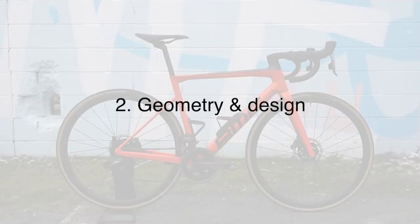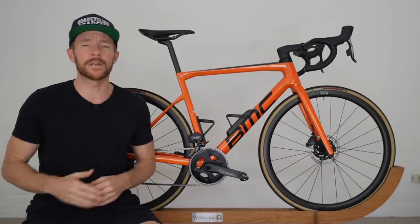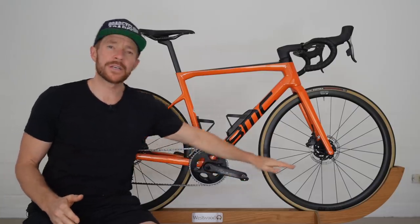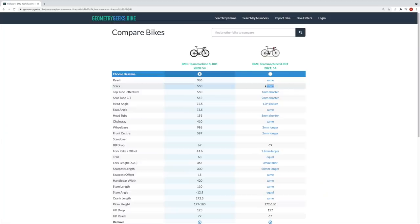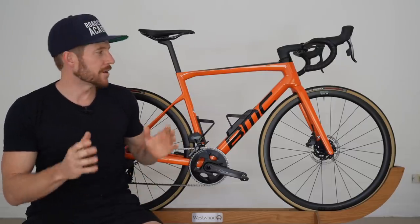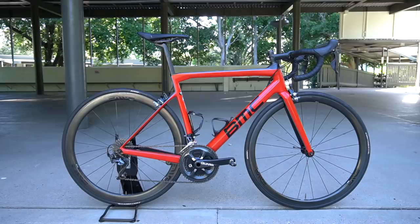Number two is the geometry and design. Geometry-wise, comparing this 54 centimeter versus its predecessor 54 centimeter, we basically have the same bike with some small tweaks. Notably the seat tube and the head tube, which were potential areas where BMC could reduce carbon fiber and therefore frame weight. Although the stack on the BMC, which enables the rider to get more aerodynamic despite the head tube change, stays exactly the same — no doubt due to some micro adjustments in geometry BMC have made with this iteration.